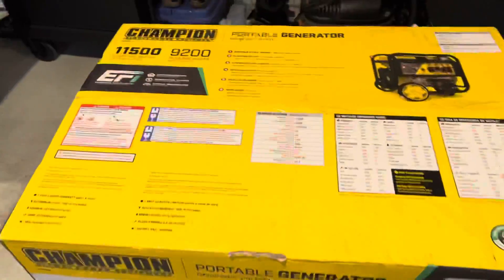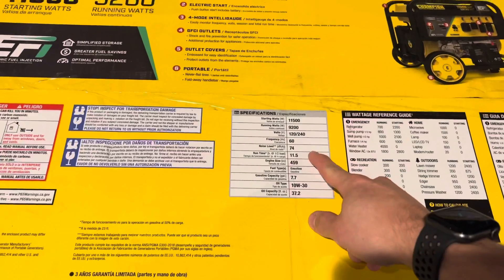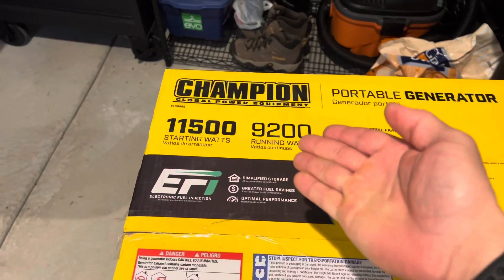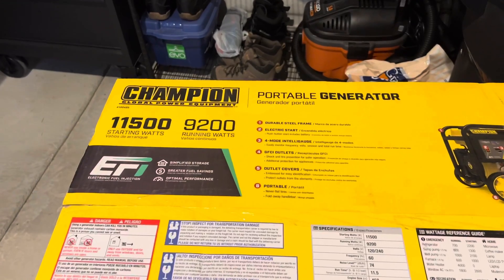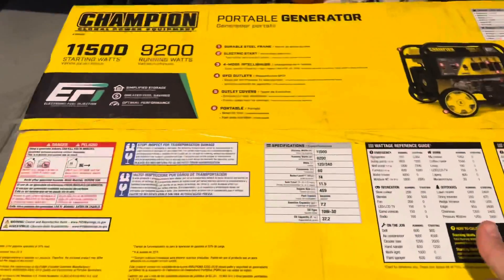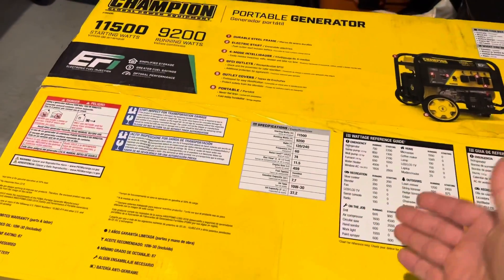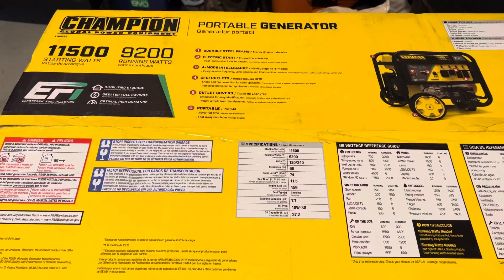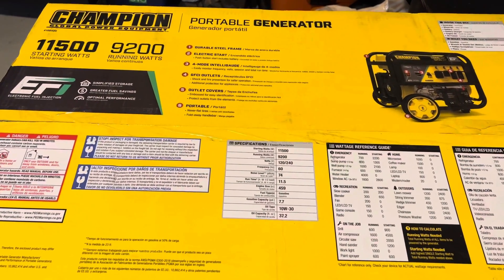Going through some of the things on here — we already talked about the running wattage and starting wattage. Noise level is 74 dB; I don't have a dB tester so I won't be able to go through that. You're looking at 9,200 running watts, 11,500 starting. I bought this to be able to power a lot of things in my house at the same time when the power goes out. It's a big generator, so obviously I did not buy this to be quiet — it is going to be very loud. I wouldn't be surprised if standing close you're easily well over 100 dB.